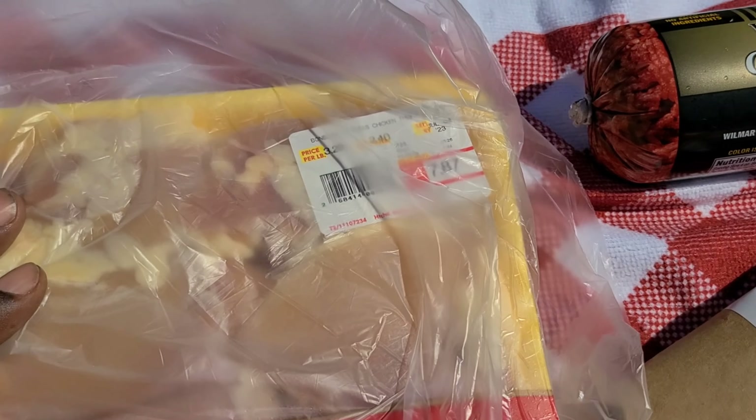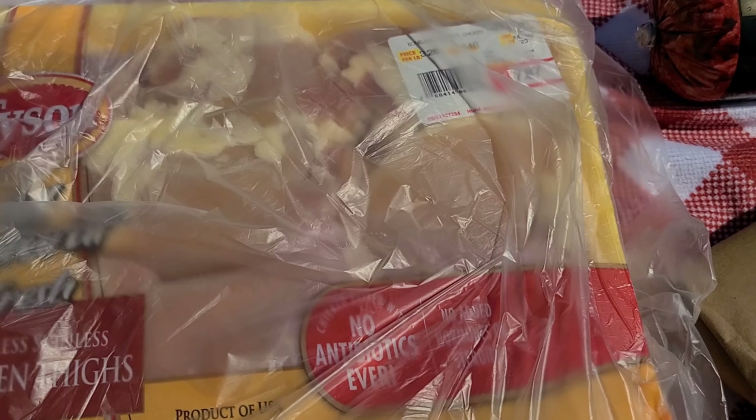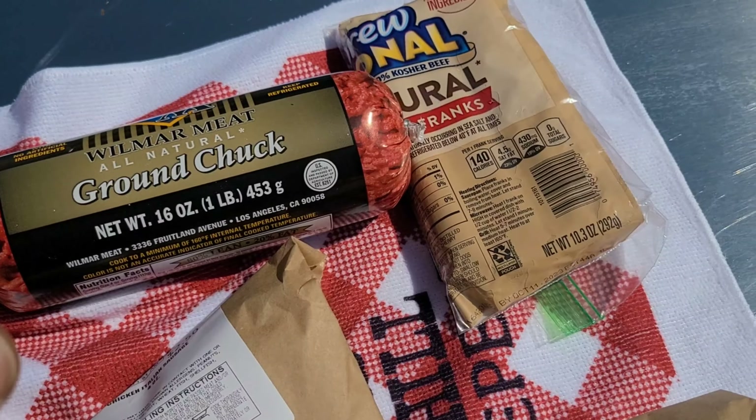I also got a pack of boneless chicken thighs here we'll be grilling up. I'll probably be throwing together a chicken sandwich and using the rest for the week. Let me get this chicken cleaned up first — gotta get out of this heat — and then we'll get the fire going and I'll show you how we're gonna season it up.